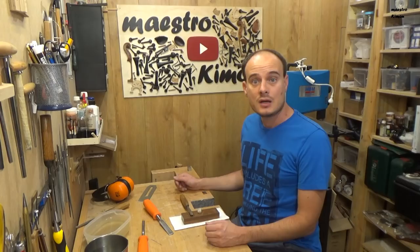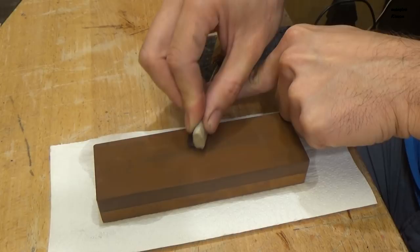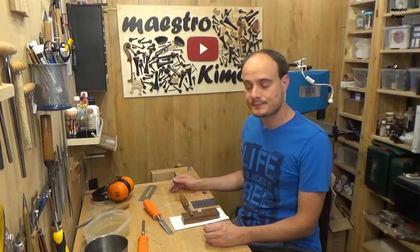That's it for today's video. I hope you learned a lot. Don't forget to subscribe so you won't miss the upcoming videos, give it a thumbs up if you liked it, and I will see you next time again — bye bye!